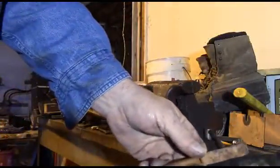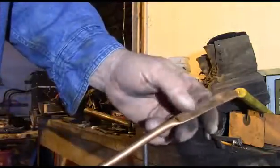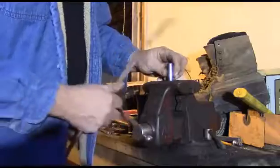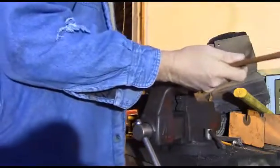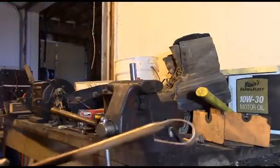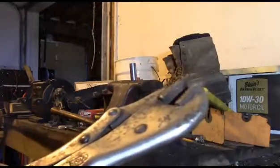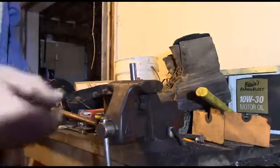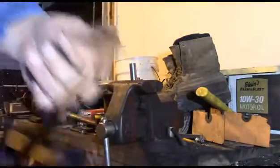That doesn't look too bad. Now we'll try and roll it around the socket to get the loop formed at approximately the right size — let's just put the socket right in the vise here. I'm going to use a pair of vise grips to try and draw it in against the socket and have a place where we can drill our hole for our bolt to go through. Actually, before I do anything else, I think I'm going to put a little bit of a 90-degree bend on this — maybe not quite 90.